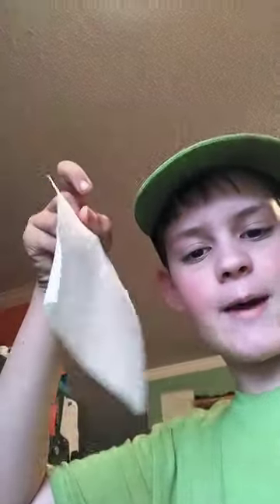Alright guys, so I managed to make this half a paper towel waterproof using Vaseline. You can probably see it on there, but I'll show you.